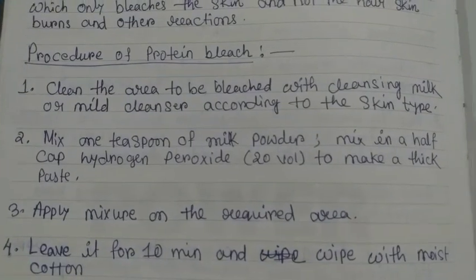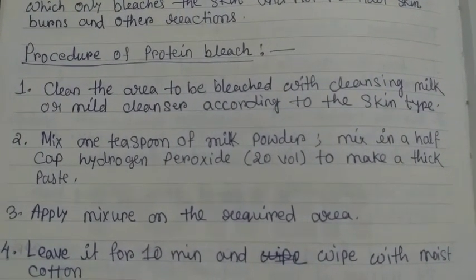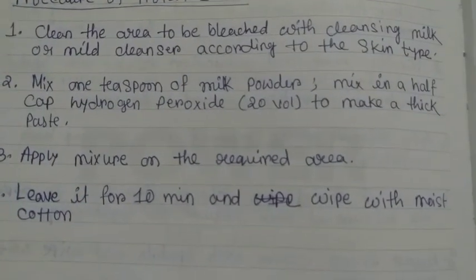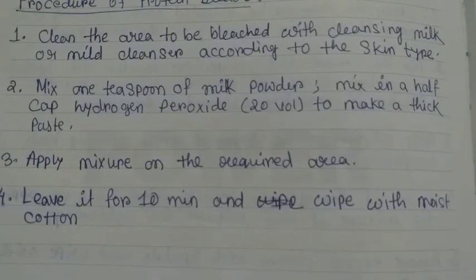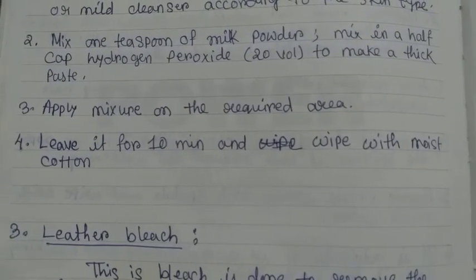Procedure of Protein Bleach. Step 1: Clean the area to be bleached with cleansing milk or mild cleanser according to the skin type. Step 2: Mix 1 teaspoon of milk powder in a half cap of hydrogen peroxide to make a thick paste. Step 3: Apply the mixture on the required area.